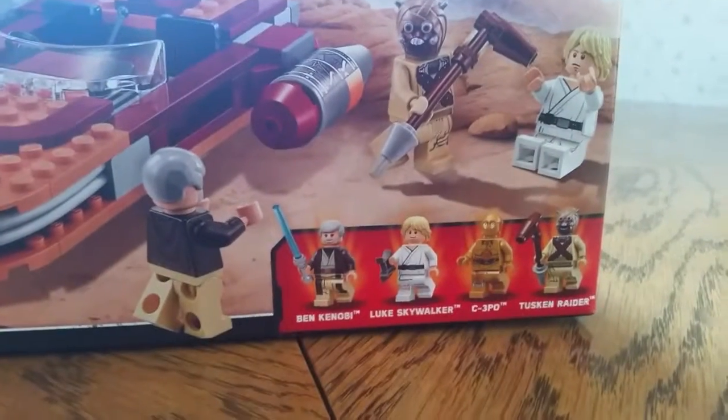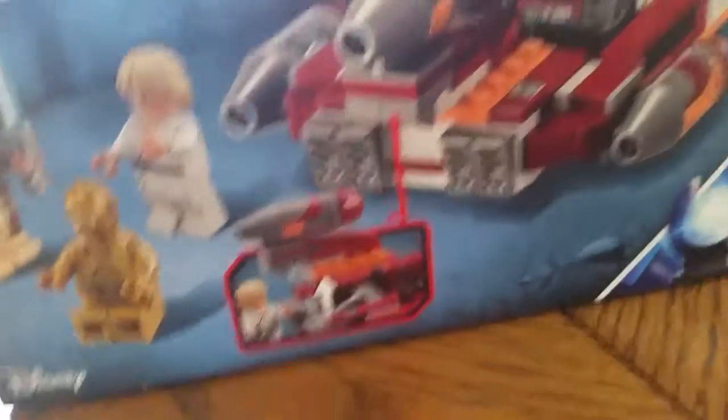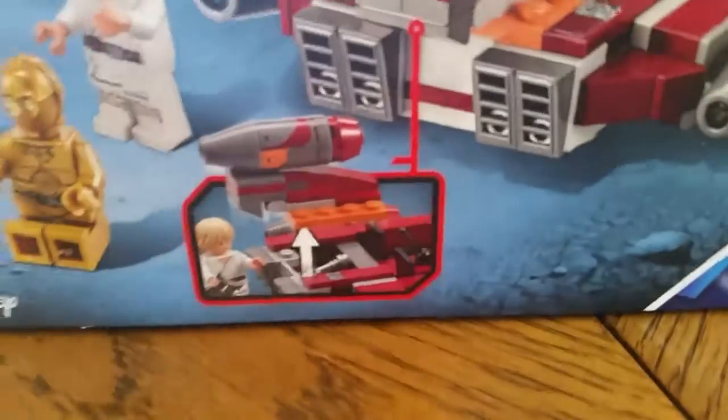The next one is Luke's Landspeeder. It has Ben Kenobi or Obi-Wan, Luke Skywalker, C-3PO, and a Tusken Raider. As you can see, it even comes with like a mouse droid. This opens up right here, and you can put in a lightsaber. That's very cool.